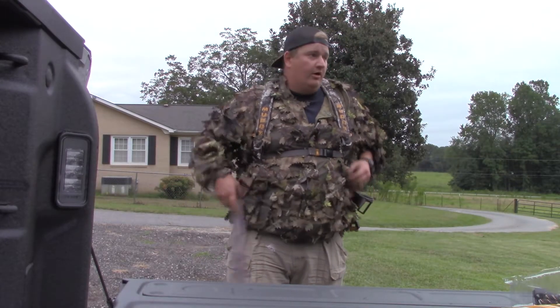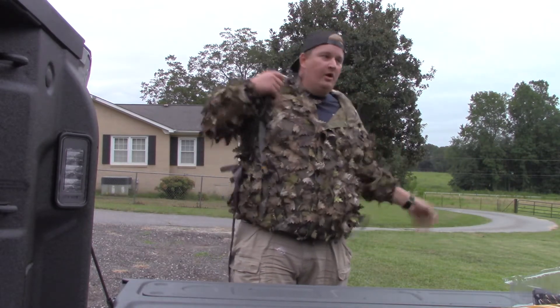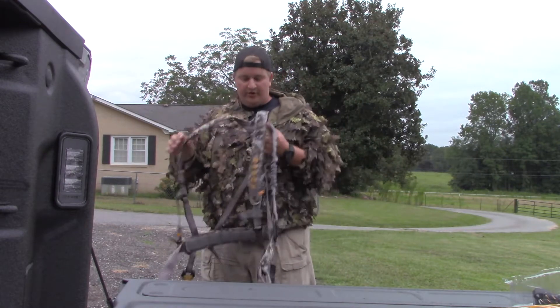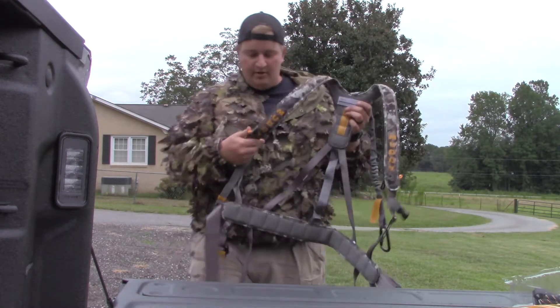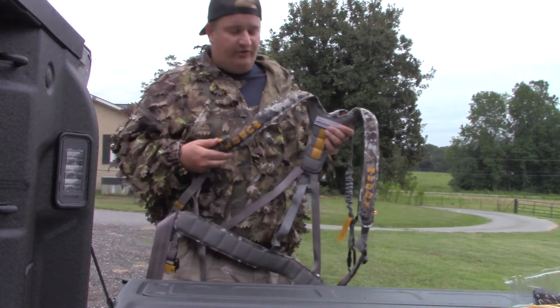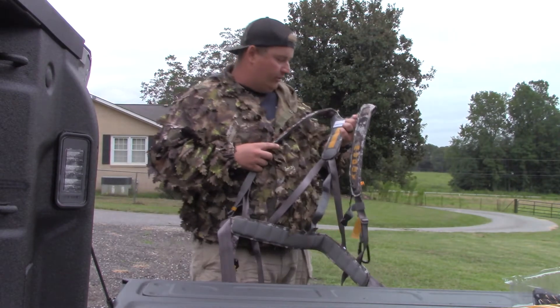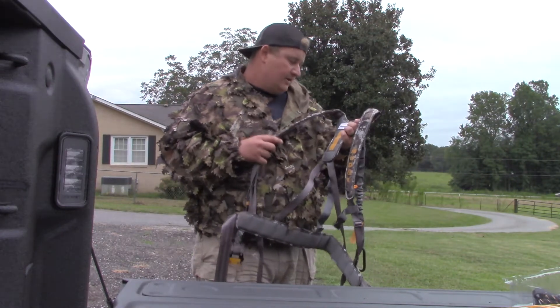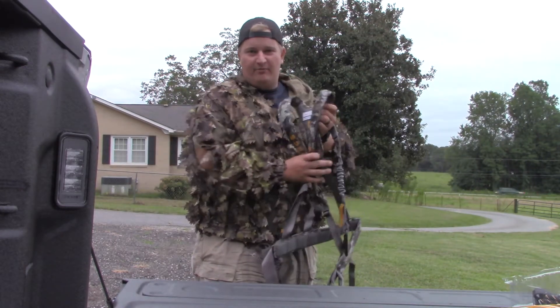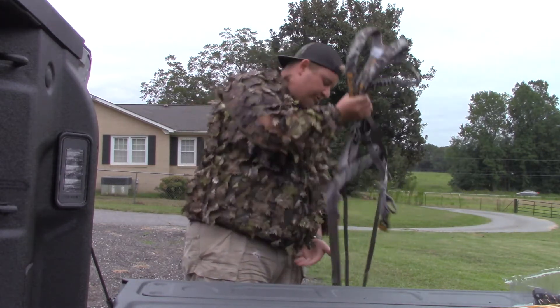If you guys are a little bit bigger in stature and you're looking for a harness, go ahead and spend the money. It's not 80 dollars - that's not a big price to pay for saving your life. The max weight is 300 pounds; I'm right around there, fluctuating between 280 and 300.